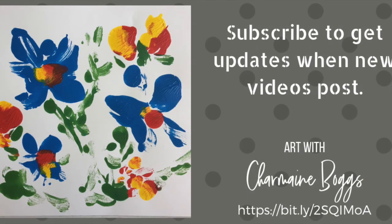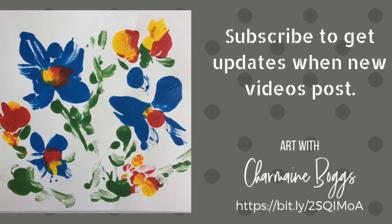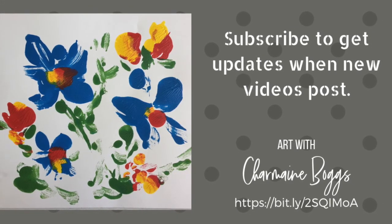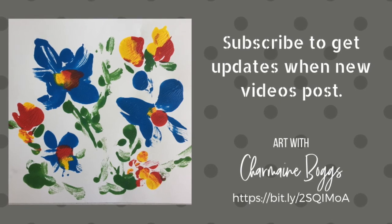I hope you enjoyed this tutorial, and if you did, subscribe to my YouTube channel and get regular updates when new videos are posted. I'll be putting up tutorials suitable for adults, for teens, and even for adults and teens to use with young children. So subscribe — I'd love to have you keep coming back for more.